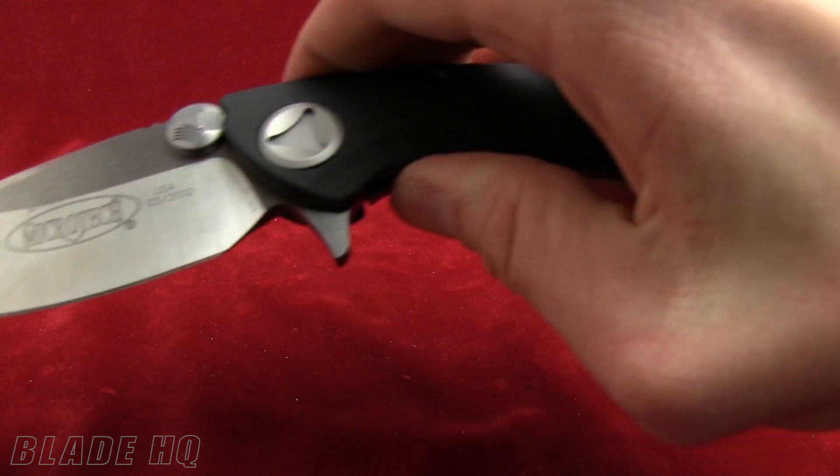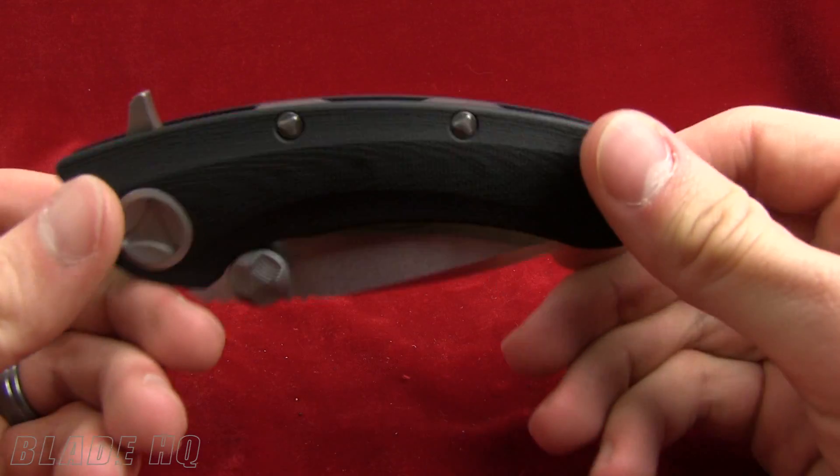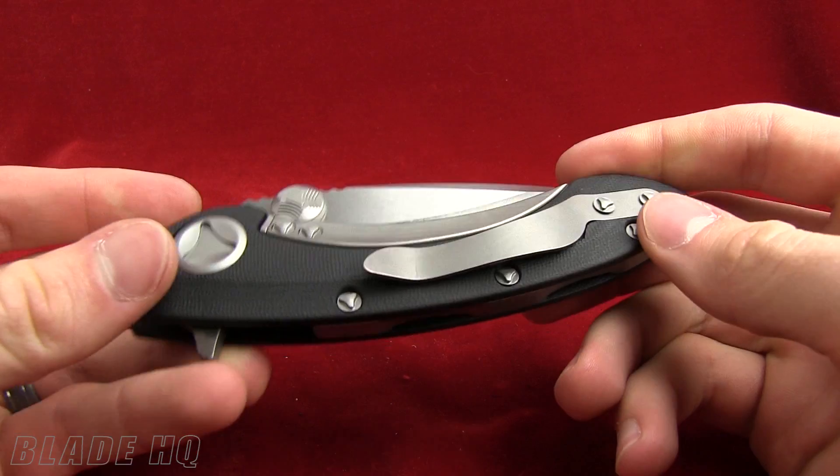So, the Microtech Whale Shark — brand new, very cool. If you have any questions on it, feel free to leave them in the comments. We will talk to you later. Thanks for watching.